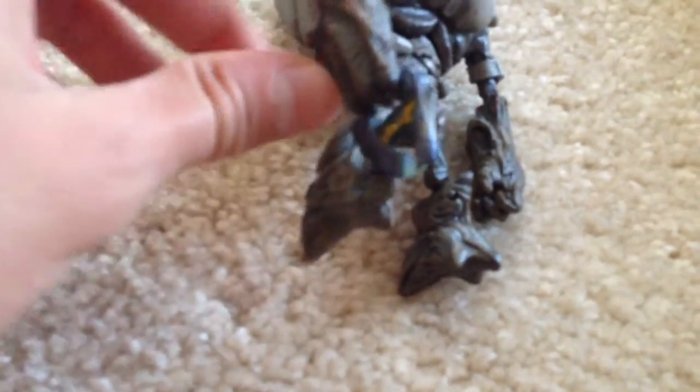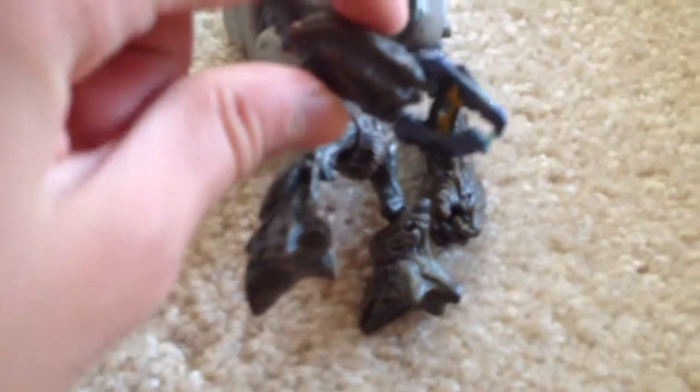A Halo totally rad figure — huge, by the way. This only includes the blaster. I bought it off of eBay.